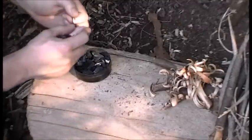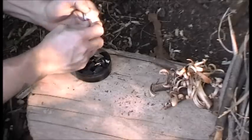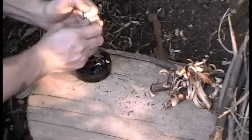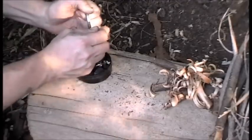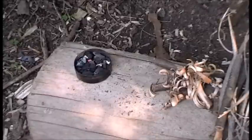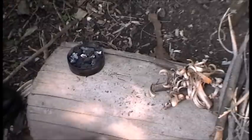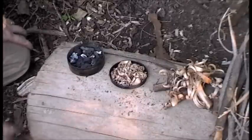Alright, let's give it a shot. Keeping getting little embers but they keep going off. There we go. Let's see if I can get this ember to grow a little bit here. There we go.